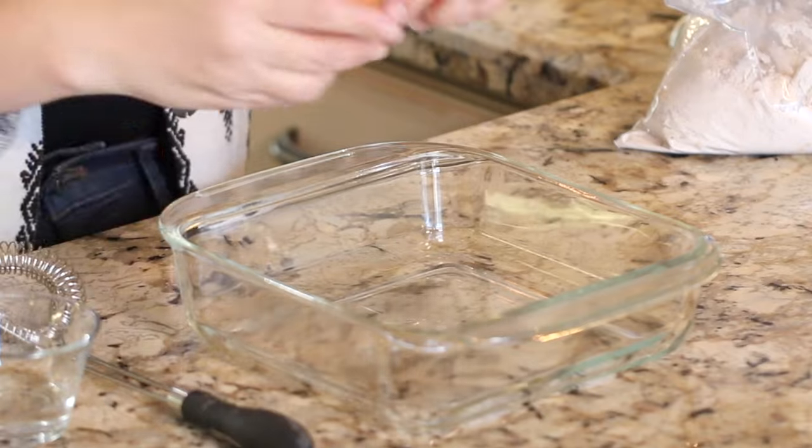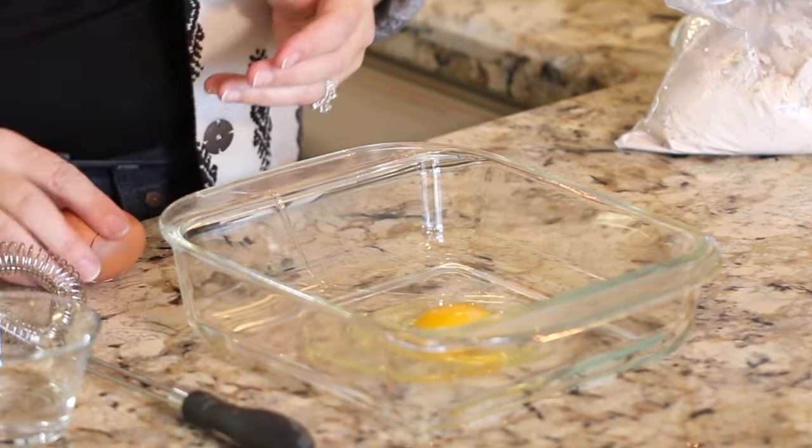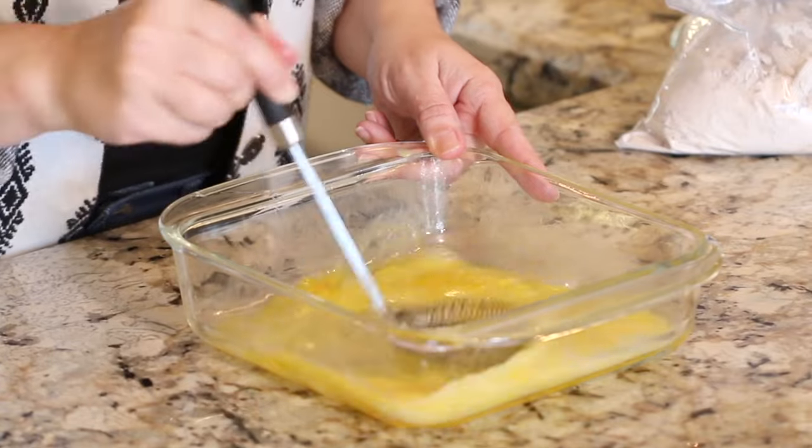You're going to need two large eggs and two tablespoons of water. Just whisk this together until it looks really good and evenly combined.